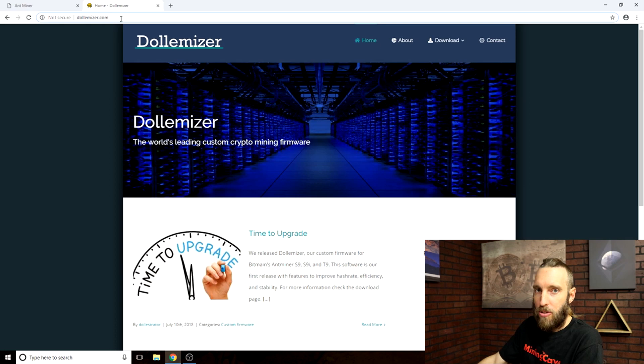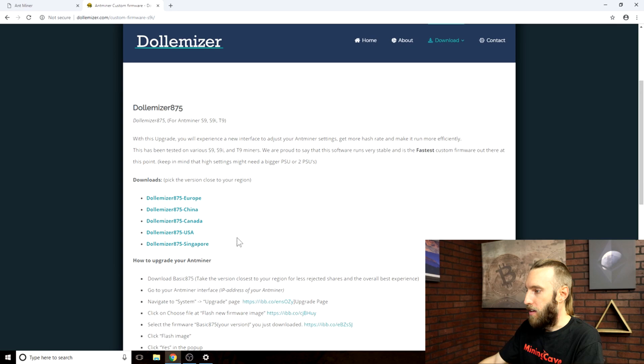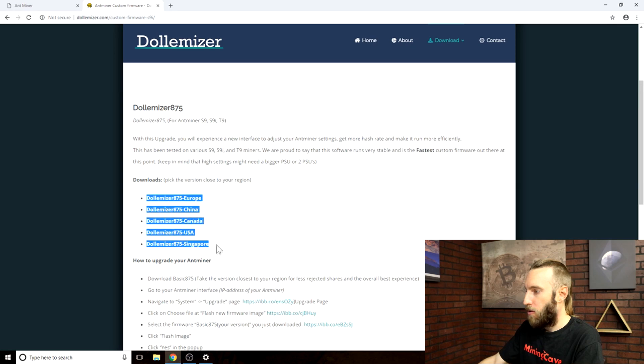Another cause of a bad flash is a corrupted firmware file, so be sure you download the correct firmware at dollymiser.com. Now that all the precautions are taken and you're ready to flash your hardware, head over to dollymiser.com.